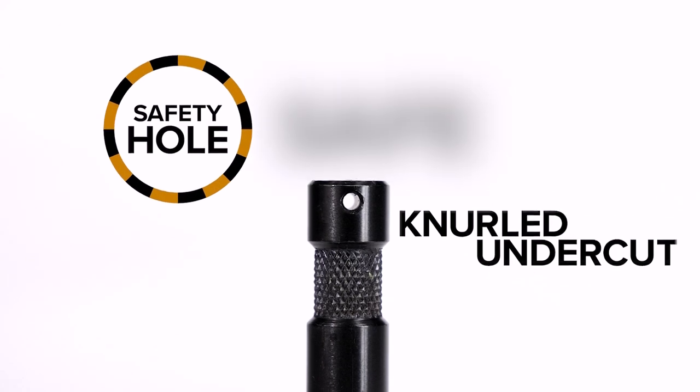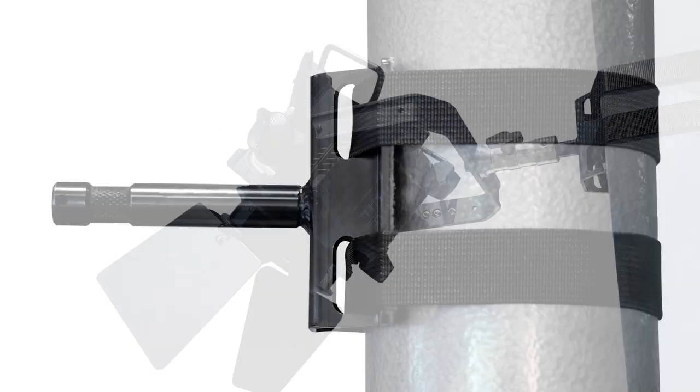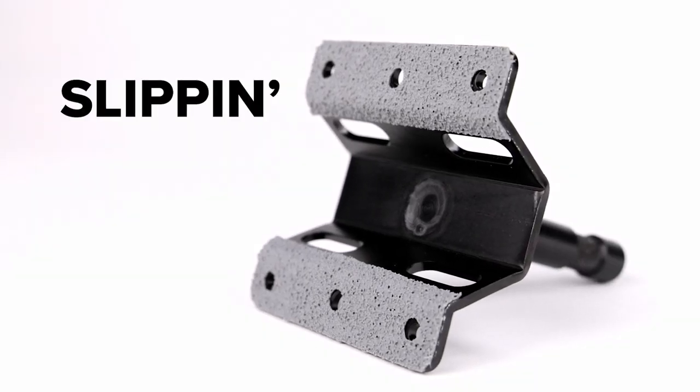Knurled undercut safety hole to keep your gear safely overhead, because safety is no accident. We have these pads on here so it's going to protect the surface that you're mounting it to and it's gonna keep it from slipping and sliding.